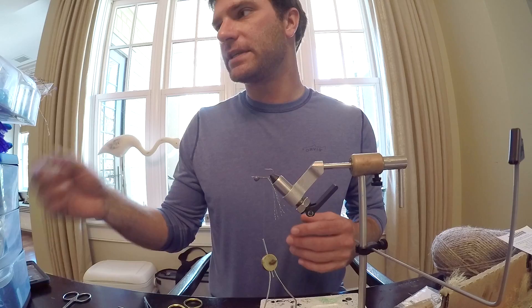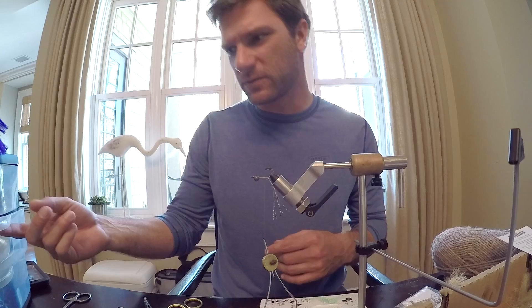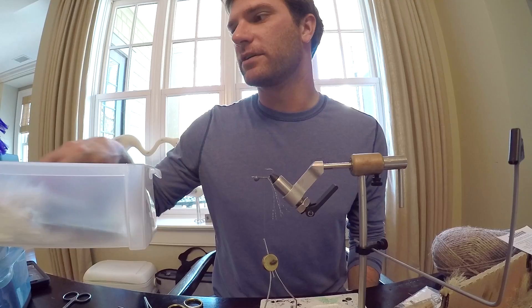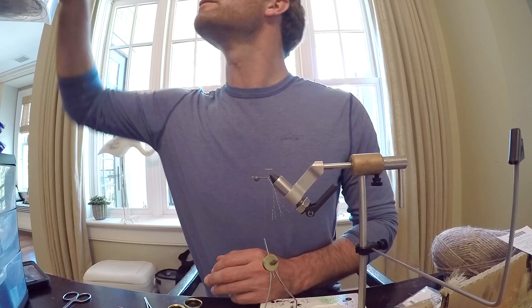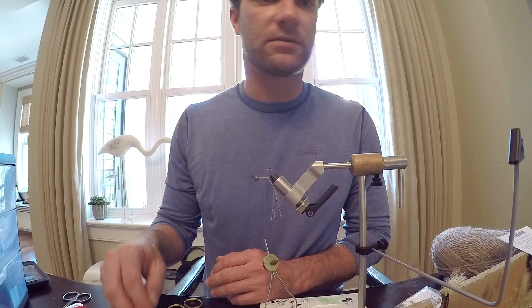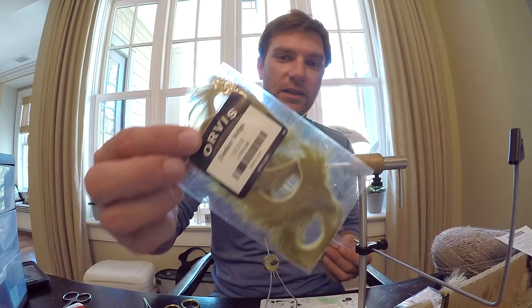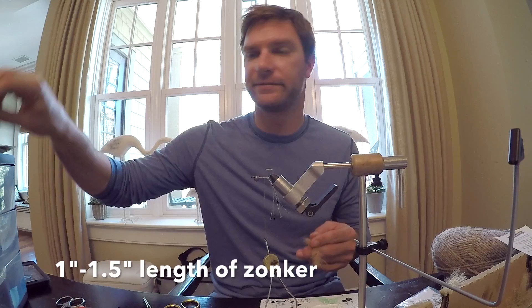I use tan or olive for the zonker — it just depends on the water conditions. It's been a little clear lately because the weather is a little bit colder, so I'm going to use tan today. If the water is really murky or you've had a lot of rain recently, go with something darker for sure — you just want it to be visible in the water. After some mild searching through the drawers, we're back: olive rabbit zonker, tan rabbit zonker. We're going tan today because the water's been a little clearer.